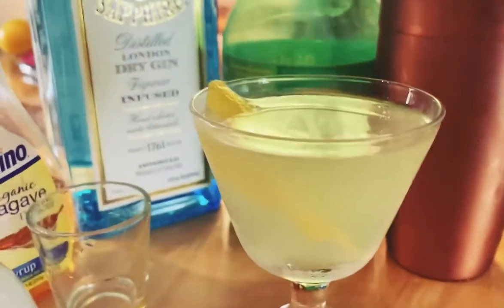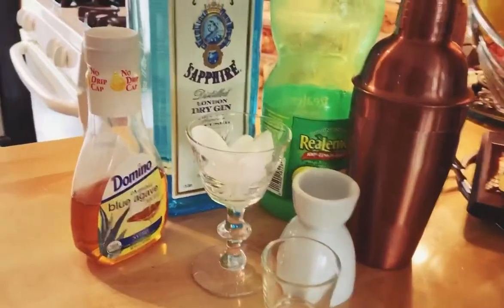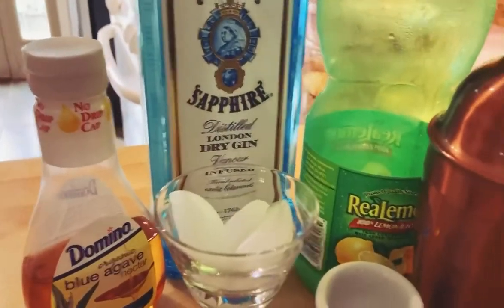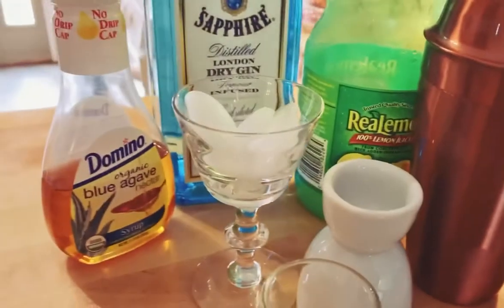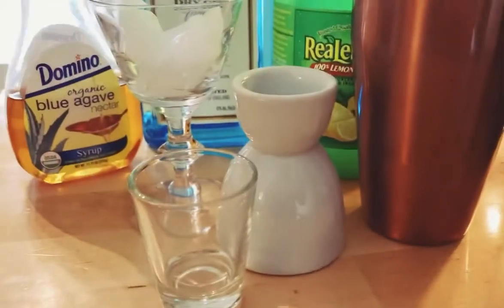Today we're going to make the Bee's Meats. Here are the supplies you'll need: gin, lemon juice, a chilled glass, agave or honey syrup, a shaker, shot glass, and the other thing.